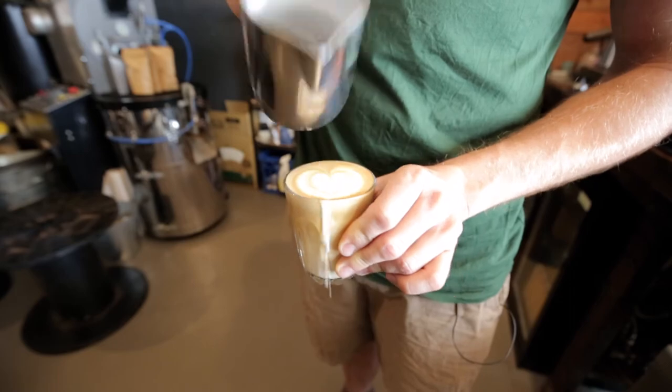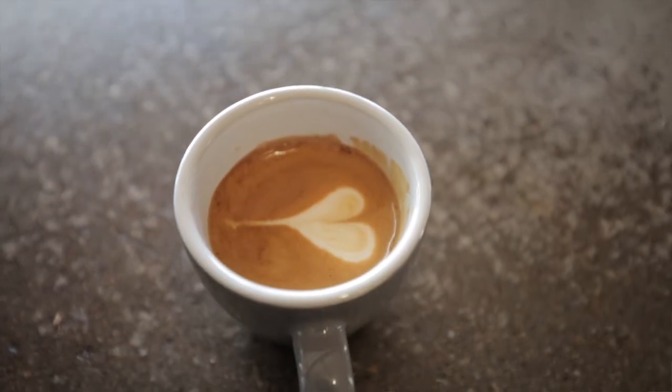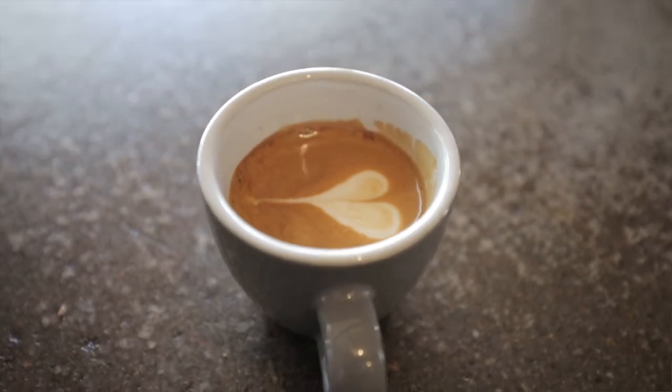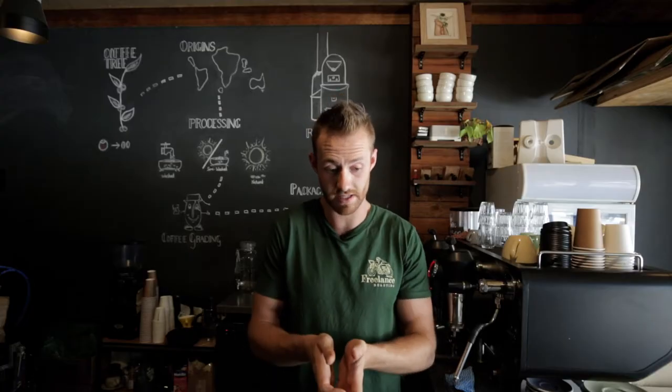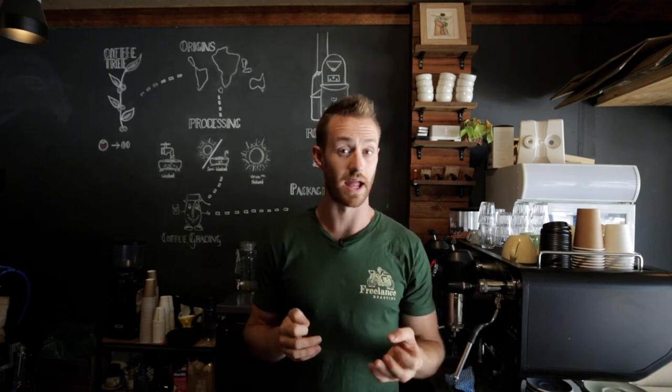You can hold it here, pouring quickly allowing the foam to bloom out, then start pouring slowly at the very end, and then a gentle flick through — and you have a heart. A heart is the simplest of all designs and takes very little effort. You pour in a single spot, slow down just at the end, flick through — that's the heart.